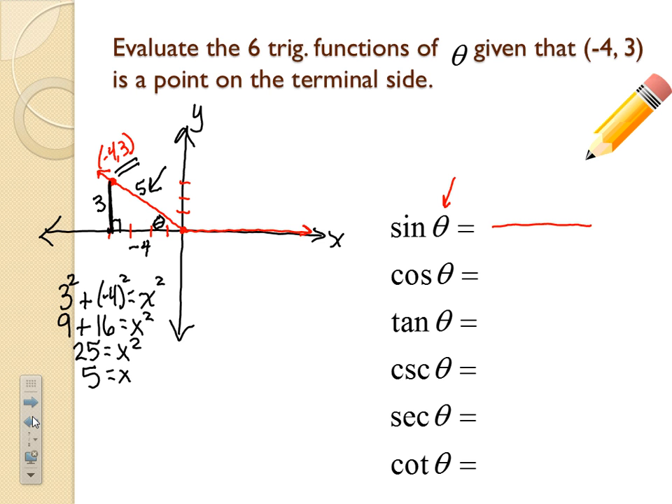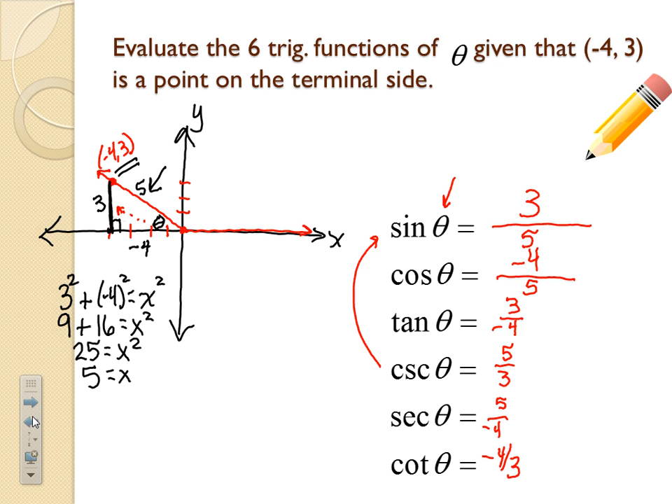Standing at theta in the reference triangle: sine = opposite/hypotenuse = 3/5. Cosine = adjacent/hypotenuse = -4/5 (keep the negative). Tangent = opposite/adjacent = 3/(-4). Cosecant, the reciprocal of sine, is 5/3. Secant, the reciprocal of cosine, is 5/(-4). Cotangent, the reciprocal of tangent, is -4/3. Once the triangle is drawn with labels, setting up the fractions is straightforward.